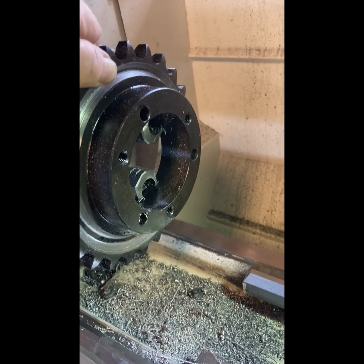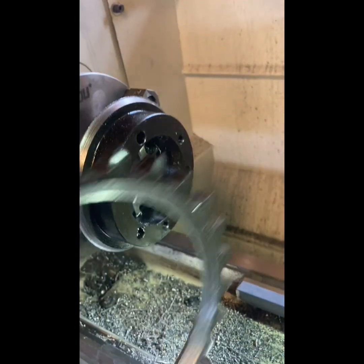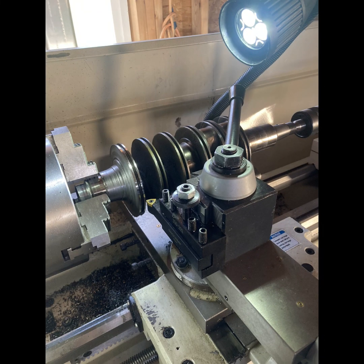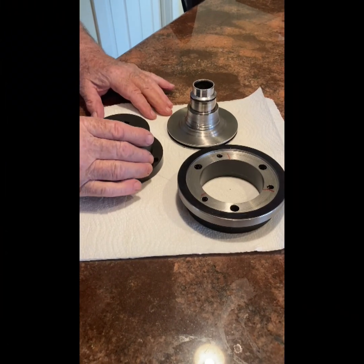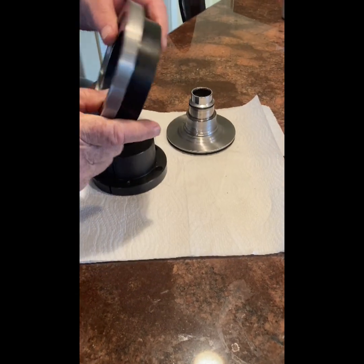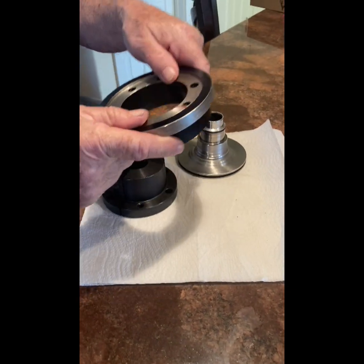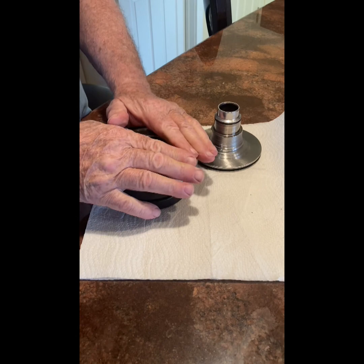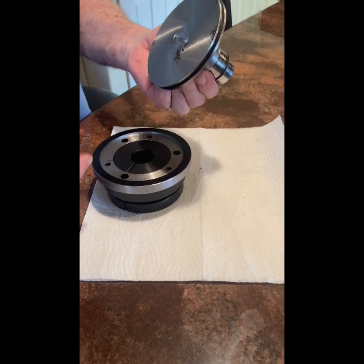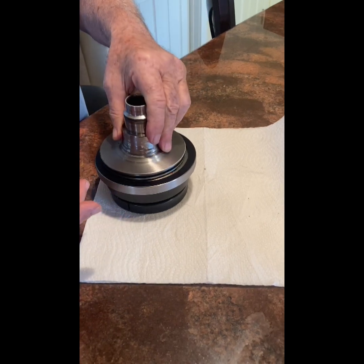The next step was to make an adapter from a taper lock coupling and an old crankshaft with the proper spline built into the end. Here's the coupling for the electric motor. This is a sprocket I turned down with a recess that goes on here, and this is the spline in here, and this goes in here like that.